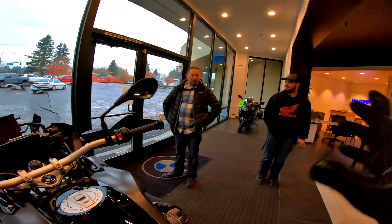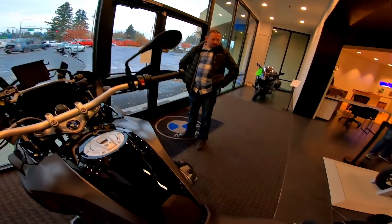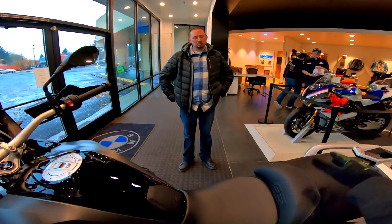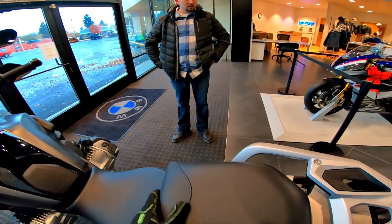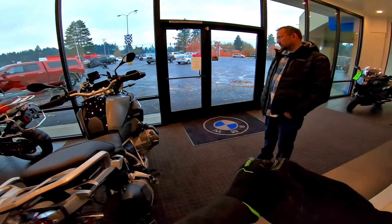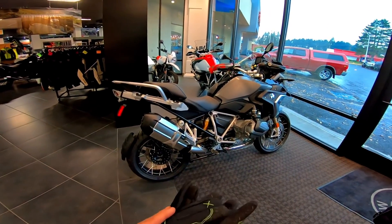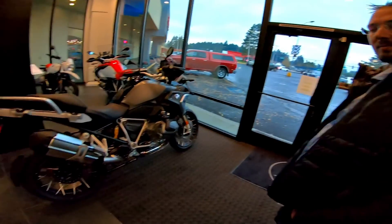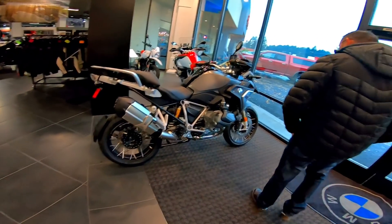Yeah, and that variable cam timing — oh man, it's crazy. Travis says we have two standards and a low on their way. This is the only one that's shown up, and it's a comfort package — not exclusive, just a comfort package with the seats and the colors and whatnot. That thing is super super impressive. I was not expecting that. I just put it in Dynamic Pro and man, it is super super nice.